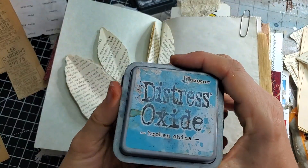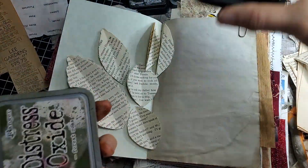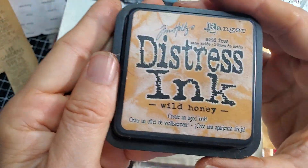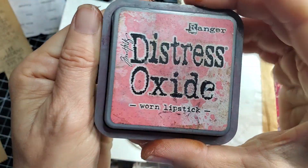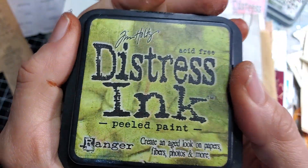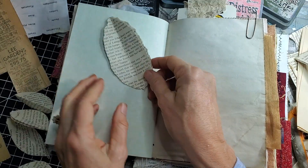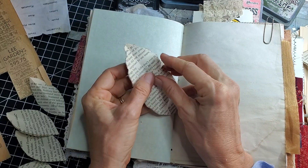Let's pick some colors we want to use. How about some Broken China? We'll use what we have here — vintage photo, maybe forest moss. This orange is like wild honey, it's kind of a yellow-orange. And our good old friend Worn Lipstick. There's also a brighter green — like a grass green Peeled Paint. There's no right or wrong way to do this. We could have the design go across the middle — that gives us a lot more elbow room to lay down our petals.